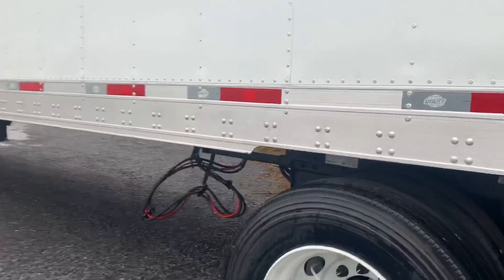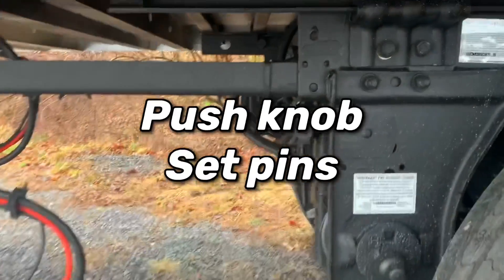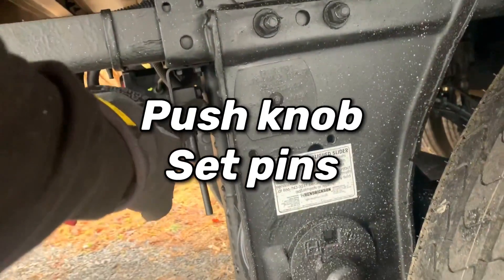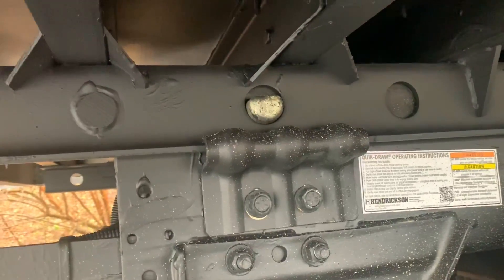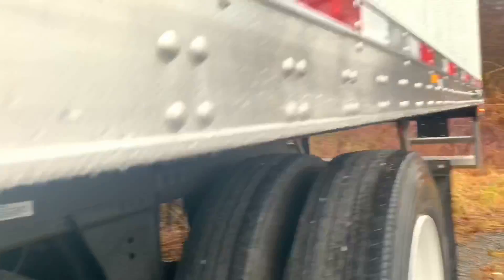Let's release the pin — just pushing this button here. We're going to check all four of these: one, two — let's check the other side. All good. Time to head over to the guard shack, get our paperwork, and get out of here.